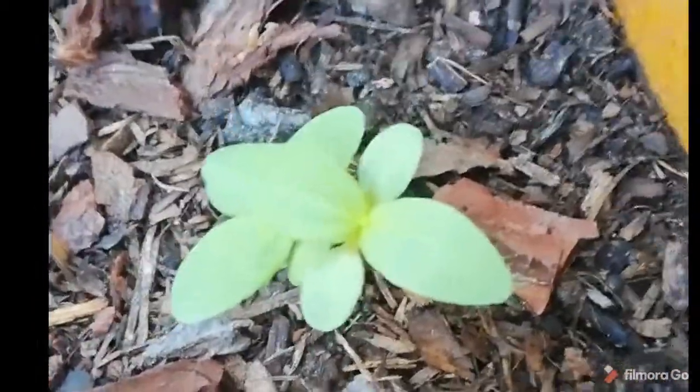And then some nasturtiums coming out there. And then that is a purple broccoli. And this is a purple broccoli as well. That looks to be zinnias. And that is nasturtiums.